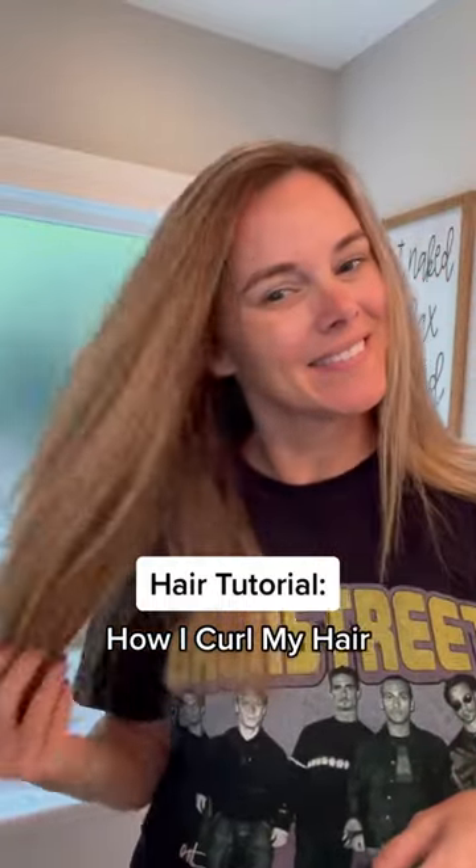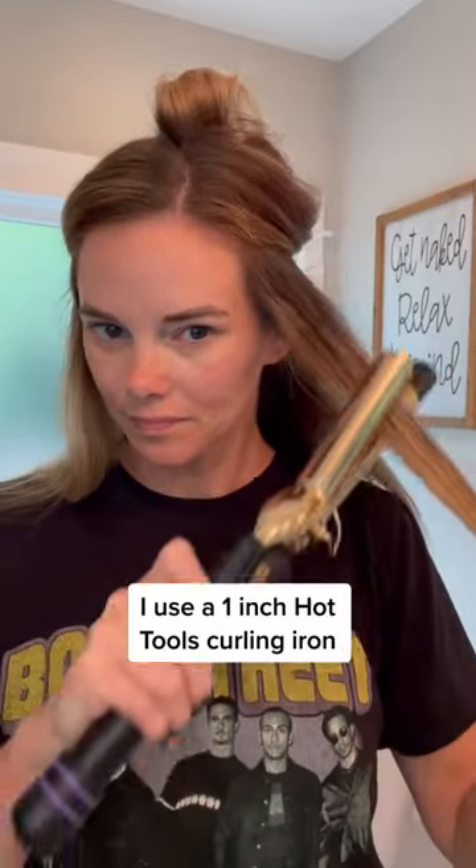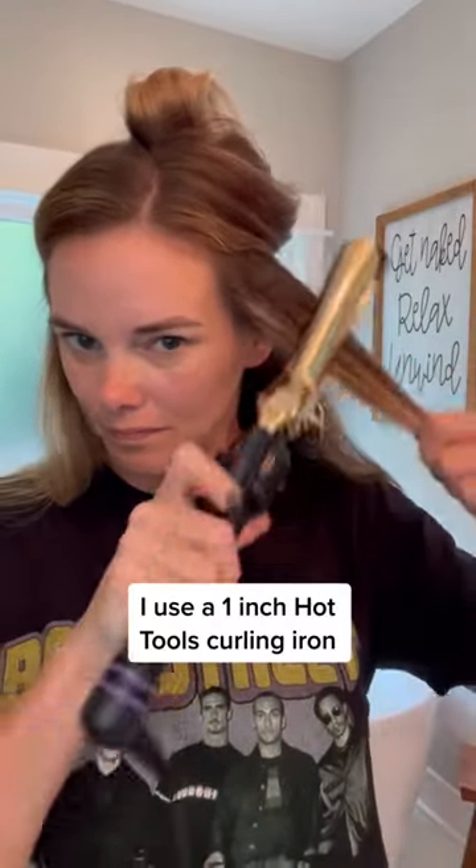Here is a quick hair tutorial on how I curl my hair. I just blow dried it and put half of it up so I can curl the bottom half first. I'm using a Hot Tools one inch curling iron.